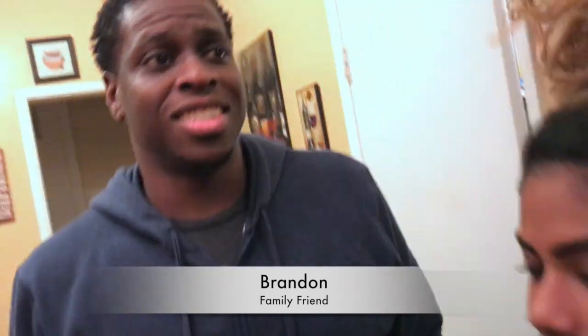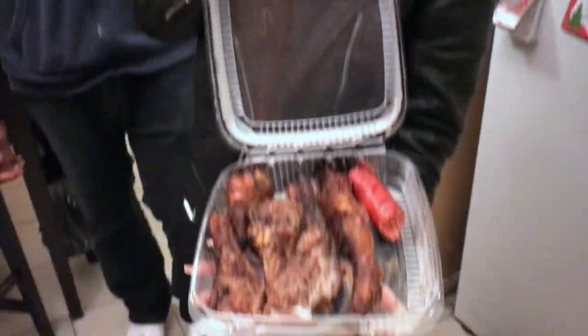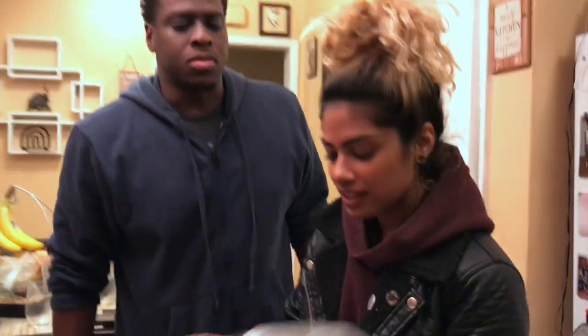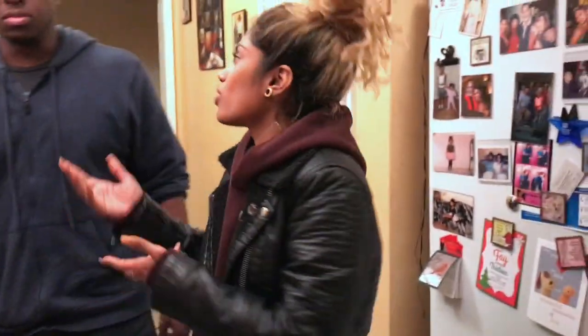When your non-vegan friends come over for dinner, sometimes they have to bring their own stuff. Shout out to everybody who does love me — I love you too. A little sausage ain't gonna hurt me. Don't be that asshole vegan. Just be chill, let your homies bring their meat over, let them bring their burgers over. Don't be an asshole.